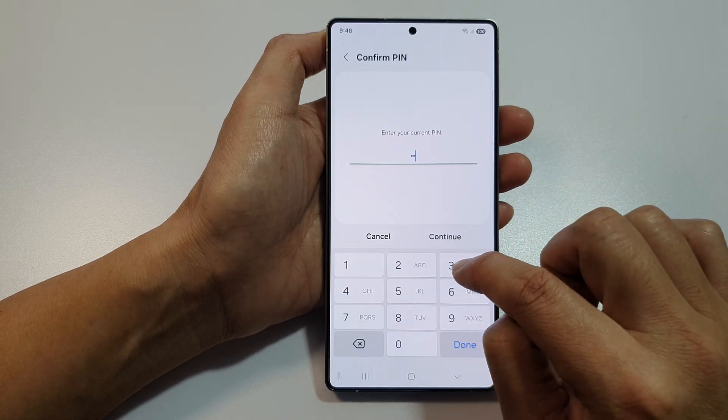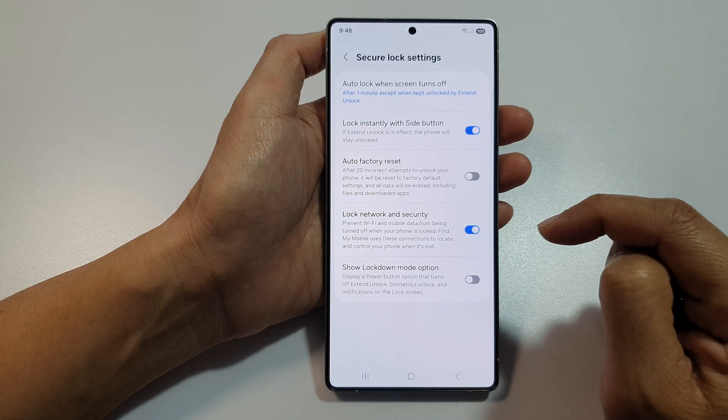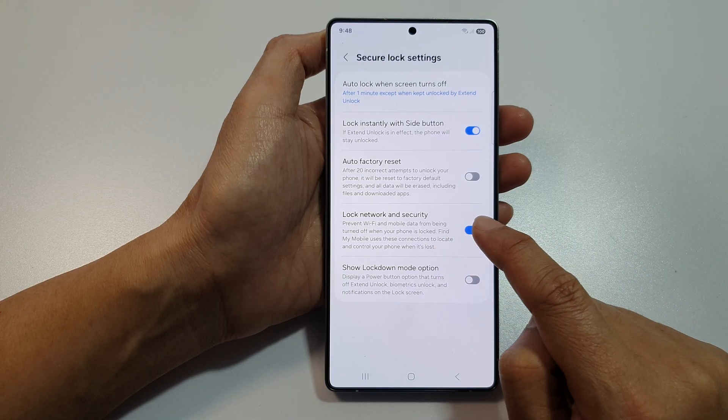Now enter the pin, then tap on continue. After that, go down and tap on lock network and security.